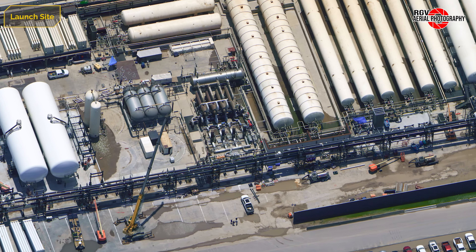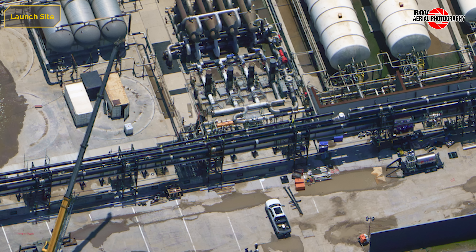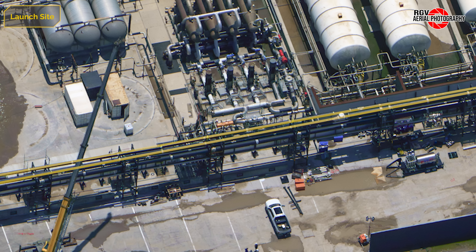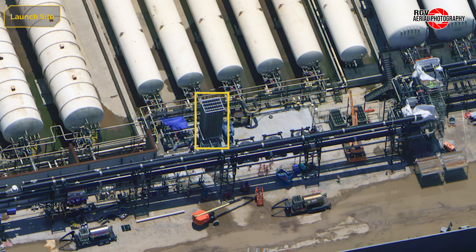Looking along the front of the tank farm, pipe assemblies being fabricated are now being lifted to the top level of the pipe rack. The larger pipe now appears mostly in place, with a smaller pipe joining in on the east end of the racks. The vaporizer seen last week is now in place, though not on one of the three fan pedestals.